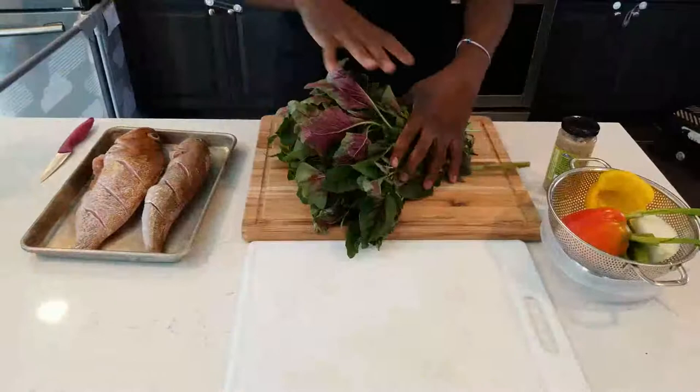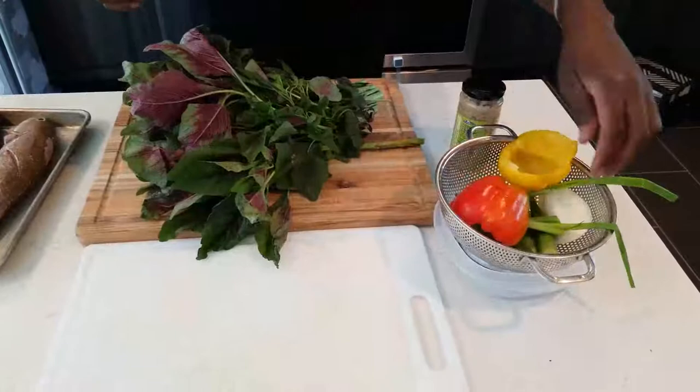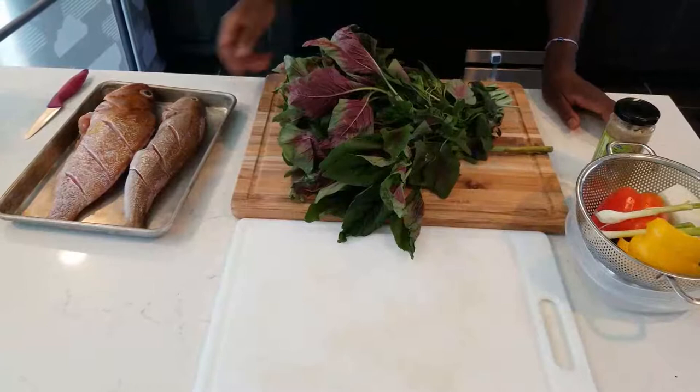We have fresh callaloo — if you can't get fresh, you can get it in a tin. For seasoning you don't need a lot: maybe half a pepper, a quarter onion, some okra, scallion, garlic, and half a scotch bonnet. Scotch bonnet is very hot, so put in the amount you want.